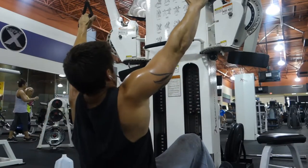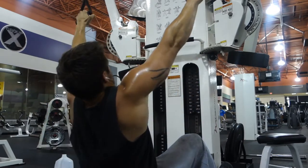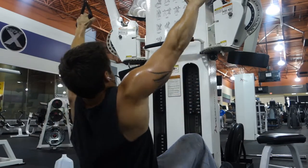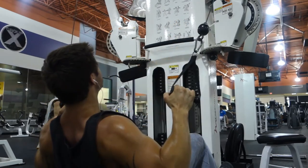Then from there, we put the arms up going high-to-low cable rows. This isn't a pull-down — this is a row. Trying to hit the bottom part of your lats.